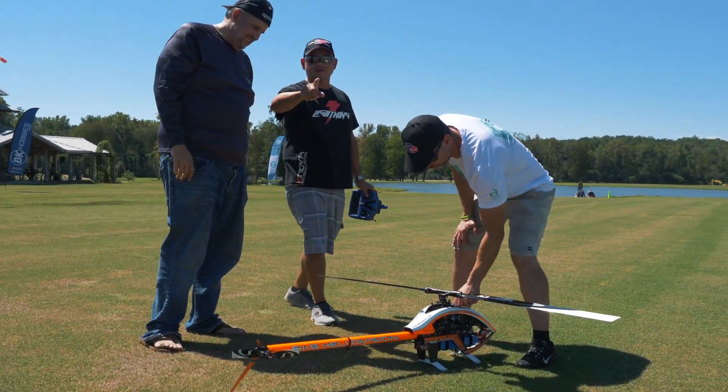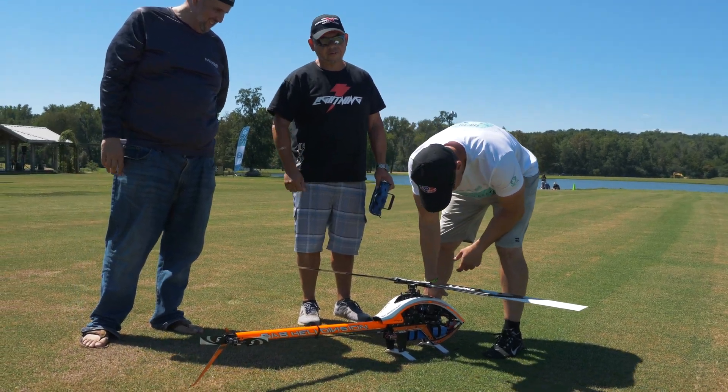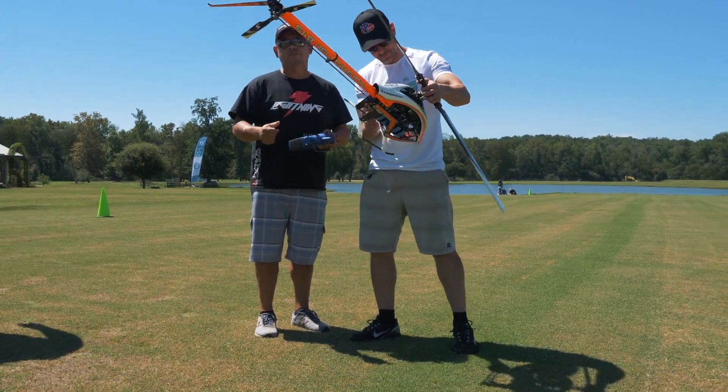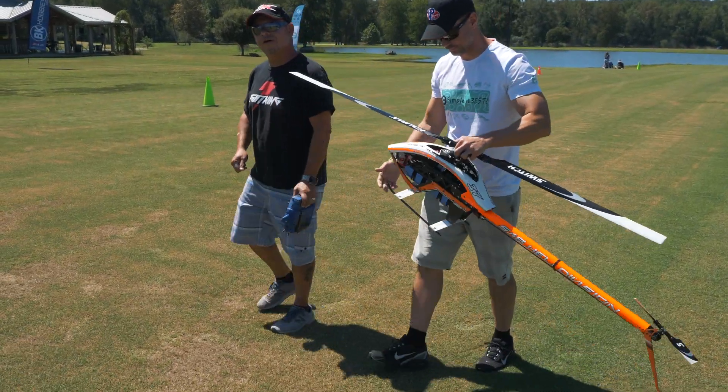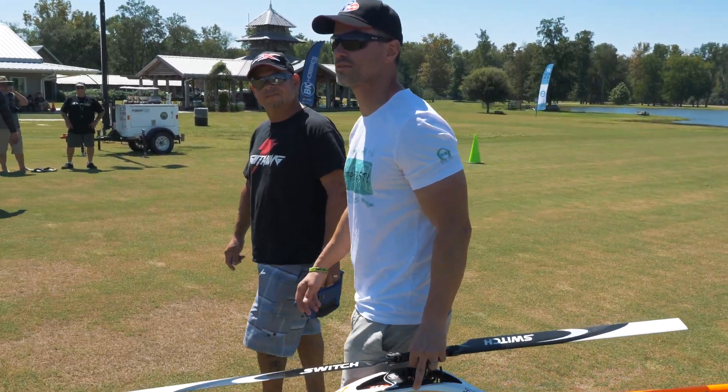That's the new 260-amp Hobbywing ESC. Oh, is it? Nice. Yeah, it's actually really nice. It just landed cool. It looks like a graphics card. Nice, dude. Very little collective management in this. You don't need to use those fans at all.